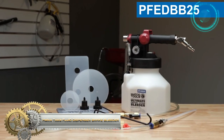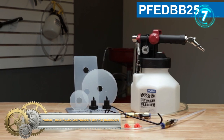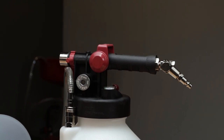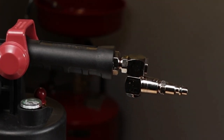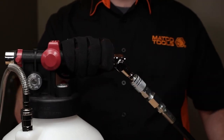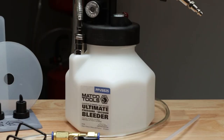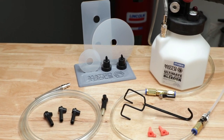Matco Tools Fluid Dispenser Brake Bleeder. This is the latest solution for vacuum bleeding vehicle brake and clutch systems. This tool utilizes the power of shop air to generate the necessary vacuum needed to bleed your systems, turning a normally two-person operation into a fast one-person task. This kit includes all the accessories needed to perform a vacuum bleed procedure on most common vehicle models on the road.